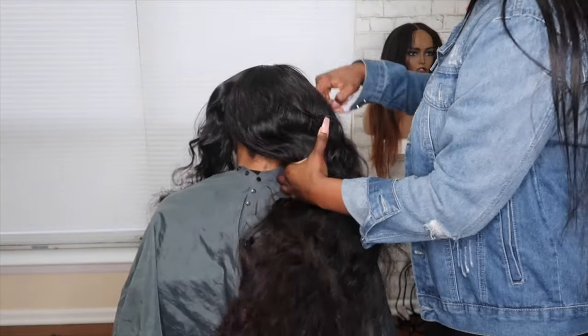I've already gone in with my heat protectant — I use Chi Silk Infusion. I'm parting the hair into three different sections and then I'm starting from the back.